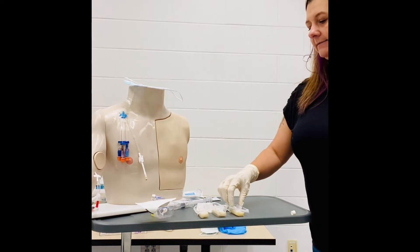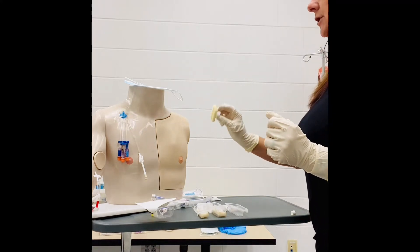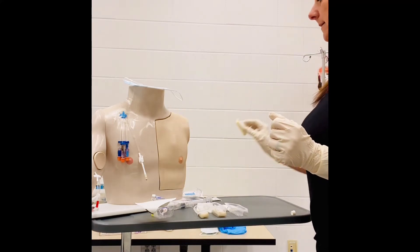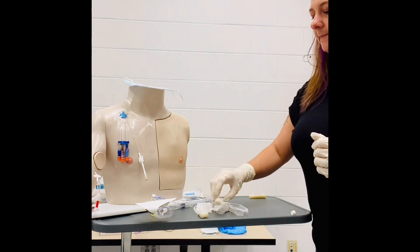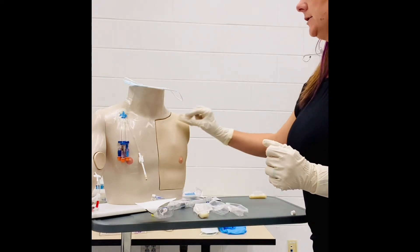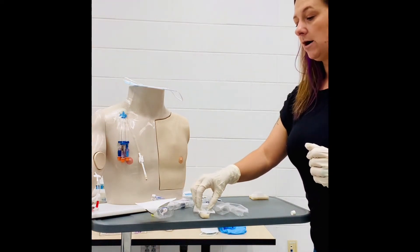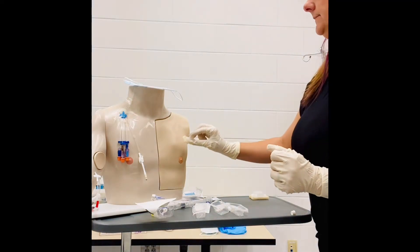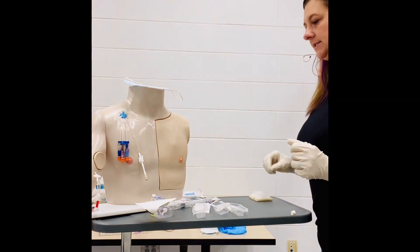First off, we want to clean. Take your chloroprep, pop it, and we're going to clean in a circular motion from the inner to outer aspect, then toss. We'll let that dry for just a few seconds. Take our second chloroprep, activate, and cleanse again from the inner to outer circle. Third, activate and cleanse again from the inner to the outer, and toss that in the trash as well.